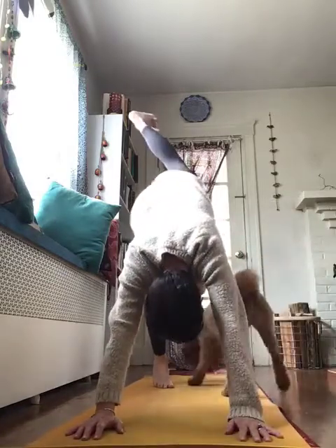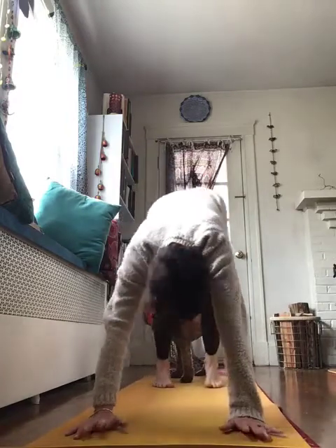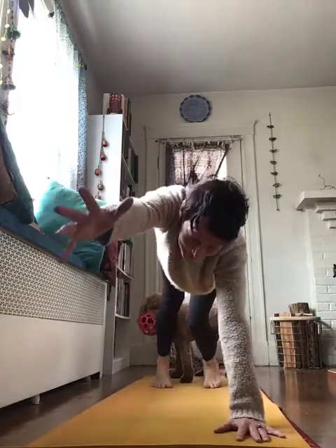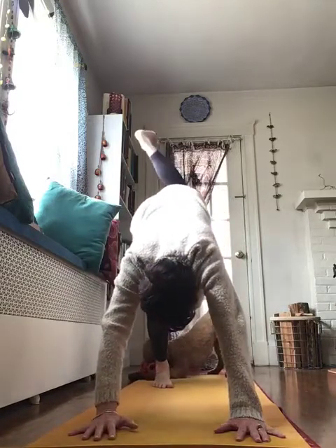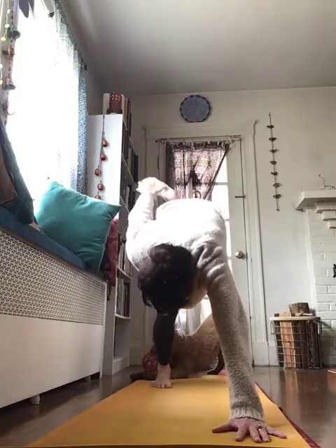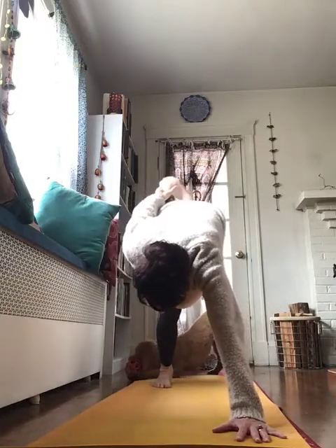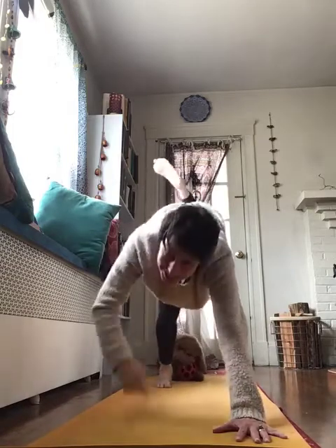Can you maybe lift up one leg behind you? Can you maybe lift up one arm in front of you? Can you maybe challenge yourself by, as you bring one leg behind you, you reach the opposite arm and you connect your hand to your foot and you hold it for three, two, one. Nice job my friends.